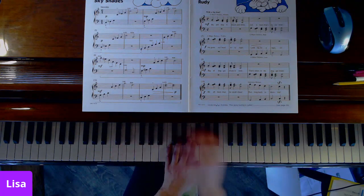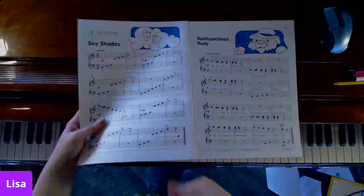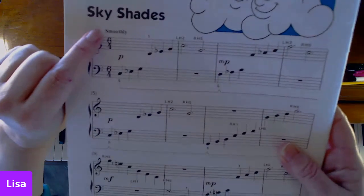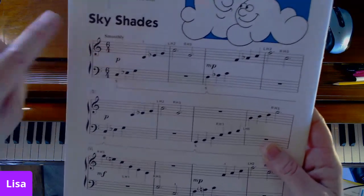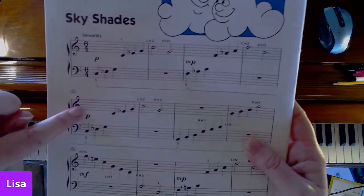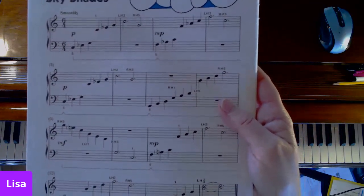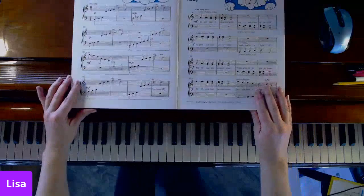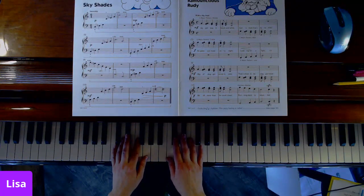Once I've practiced any spots that gave me trouble and I'm comfortable playing, this is when I'd add the next level: playing at a steady tempo. The piece just says 'smoothly' — no particular speed. I would also start to work in dynamics: soft, medium soft, soft, medium loud, medium soft, medium loud, diminuendo to soft. Now I'm going to play the whole piece from the beginning since I've practiced all the tricky sections — smoothly and with dynamics.